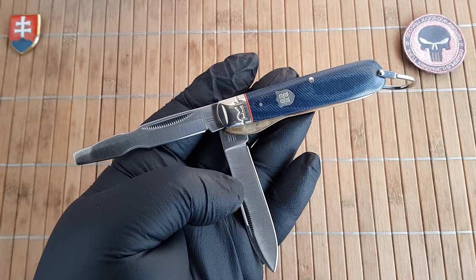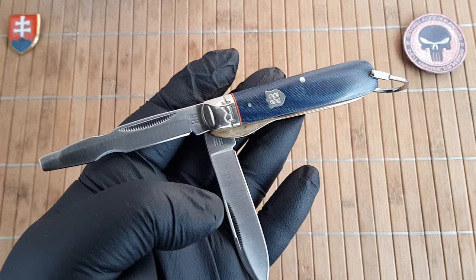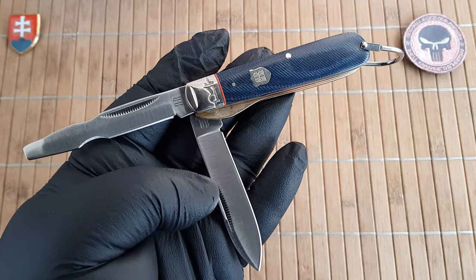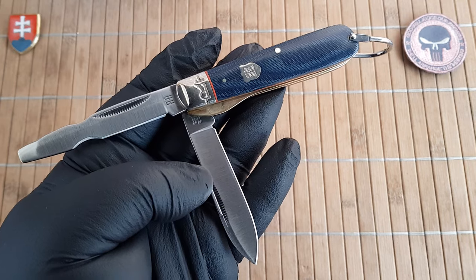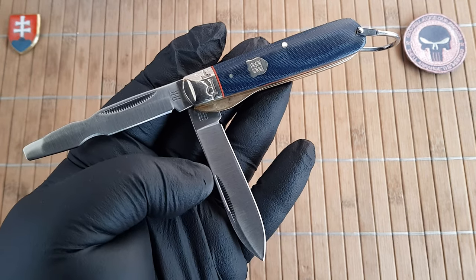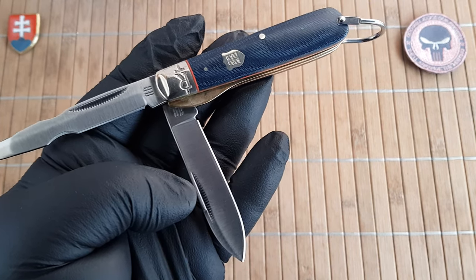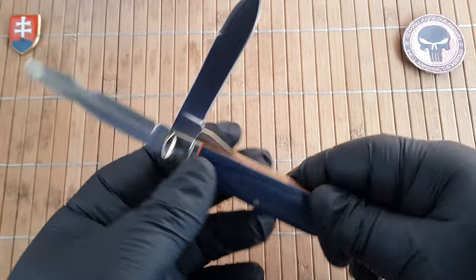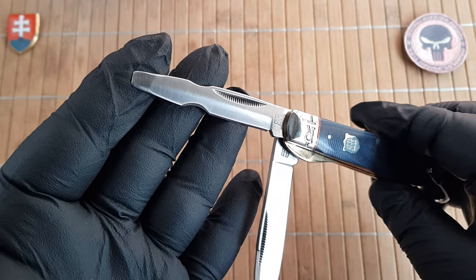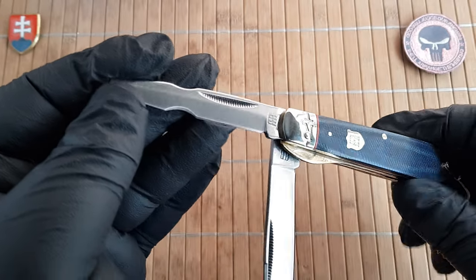Let me give you the quick specifications. We have an overall length of 16 centimeters, that is 6.3 inches. The blade length is 7.1 centimeters or 2.8 inches. Cutting edge is 6.2 centimeters or 2.4 inches. The blade width is 1.4 centimeters or 0.5 inches. The handle length is 9.4 centimeters or 3.7 inches, and the width is 1.2 centimeters or 0.5 inches.